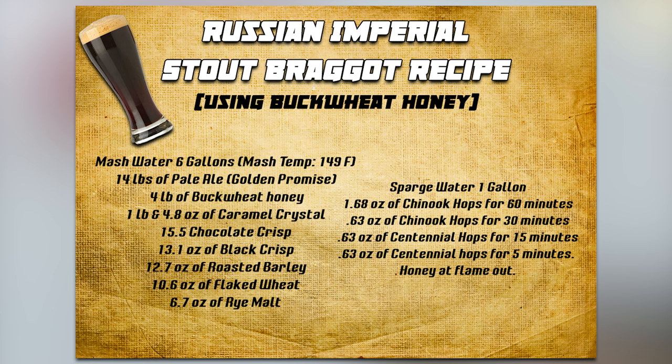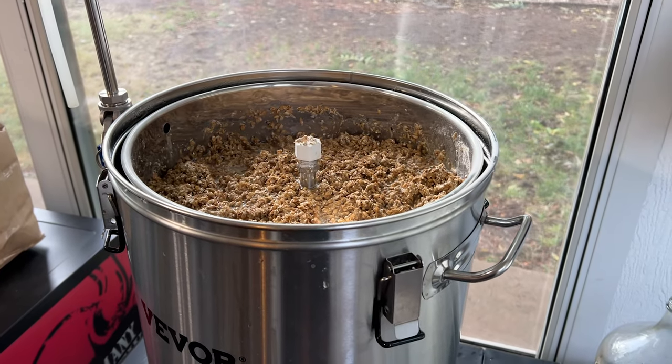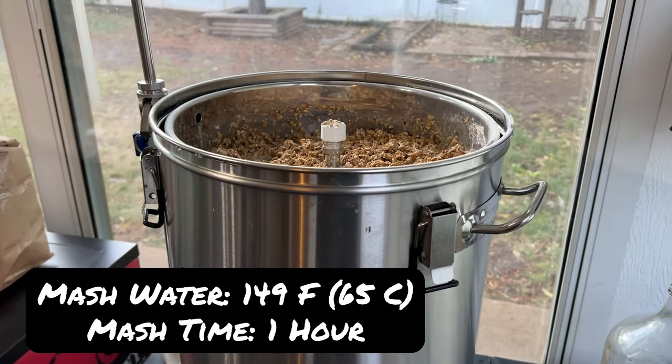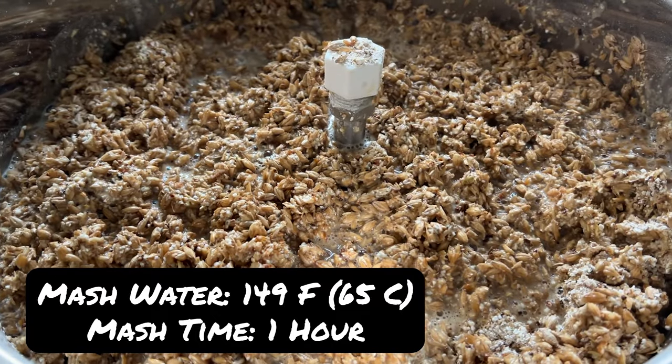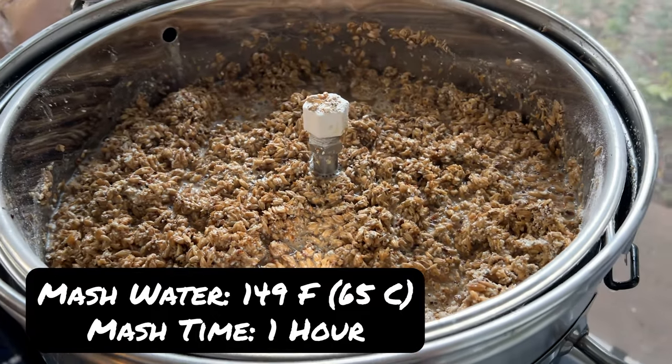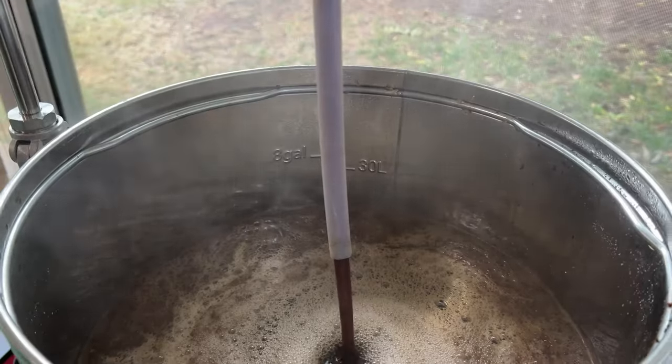This brew was pretty easy to do. We started by sanitizing all of our equipment with Star San, and then got our mash water up to 6 gallons. We heated that water up to 149 degrees Fahrenheit for our mash and added all of our malts. We mashed for a total of an hour, and then we sparged with about a gallon of water.